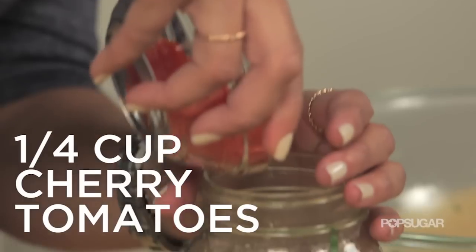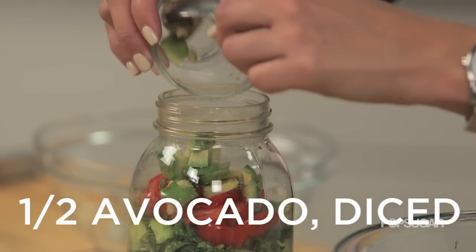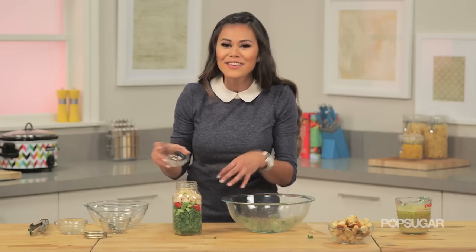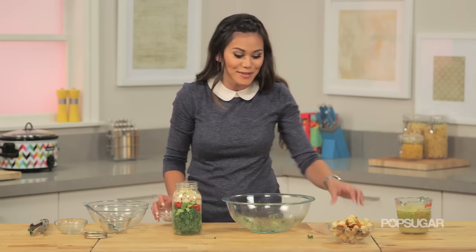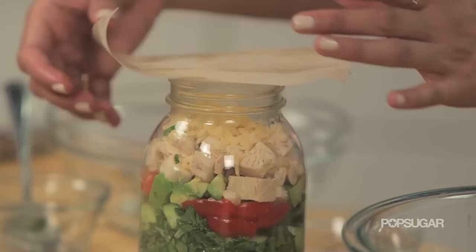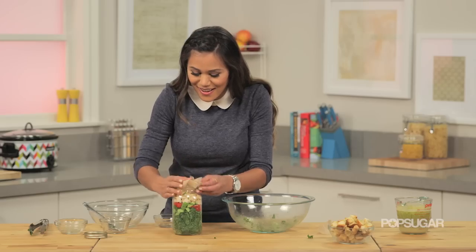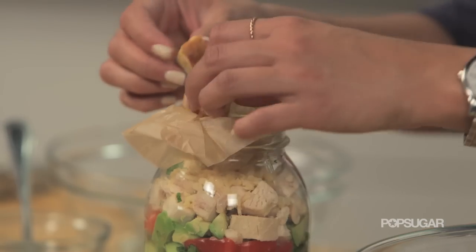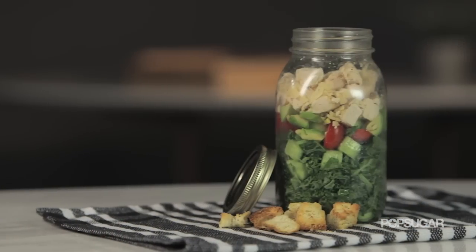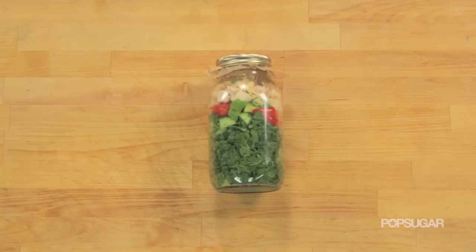Top the salad with sugar plum tomatoes, fresh avocado, cubed roasted chicken, and Parmesan cheese. You can't have a Caesar salad without croutons, but you don't want them to get soggy overnight. A great tip is to put a little piece of parchment paper right on top of the mason jar, press it down, place your croutons on top, and seal it with the lid. This is the perfect meal for on the go — think road trips, a hike, or just an easy, healthy lunch.